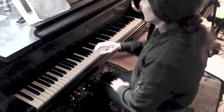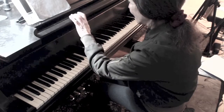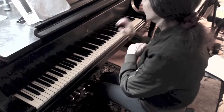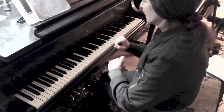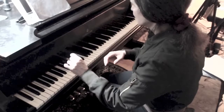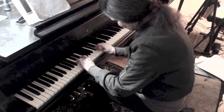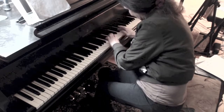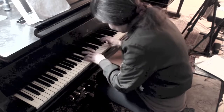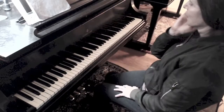Now I'm going to reverse that — this right hand will have more arm weight, and the left will have less. The fingertips seem like they're doing the same thing, but it's the question of how much weight is being delivered to your fingers. So now I'm going to reverse into the right hand: snaps with more arm weight, the left hand is lighter.